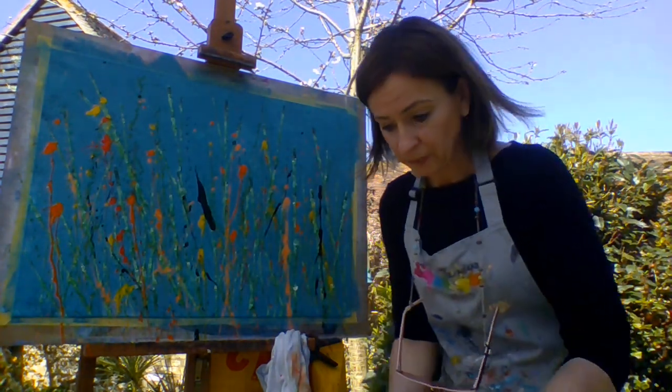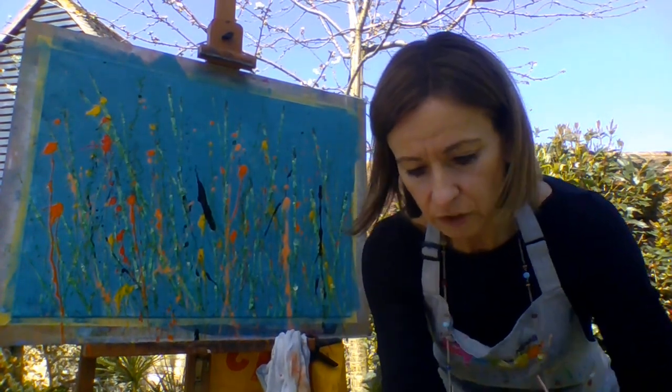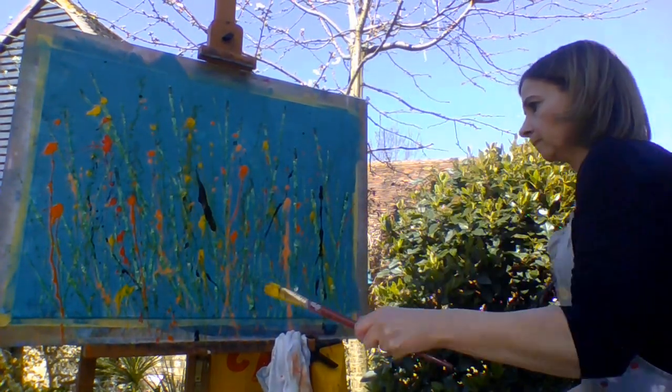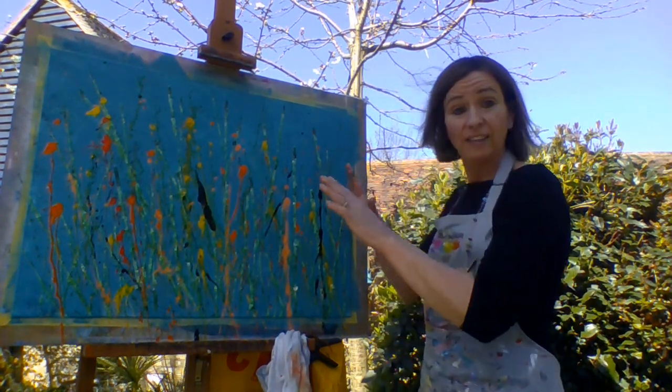You could just leave that, but I think I'm going to try and put some of that black up — there. Could really leave it like that.